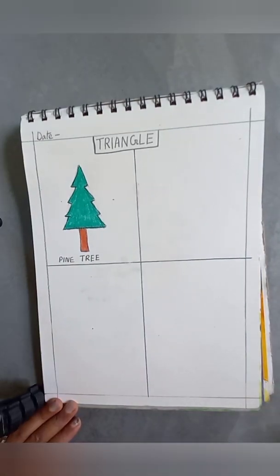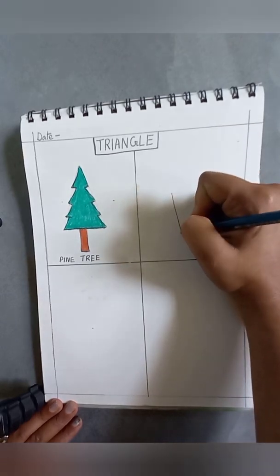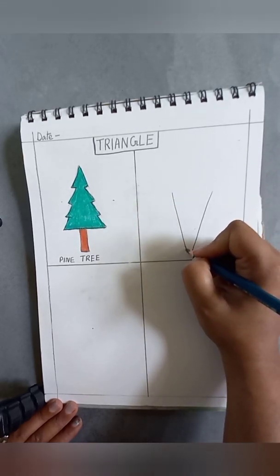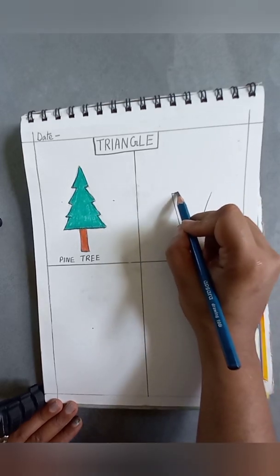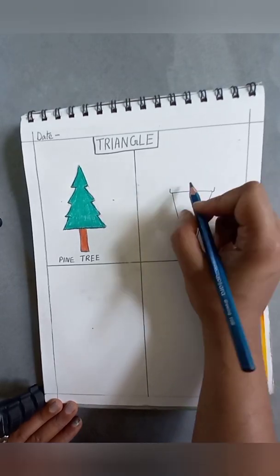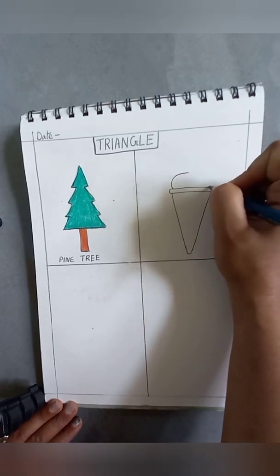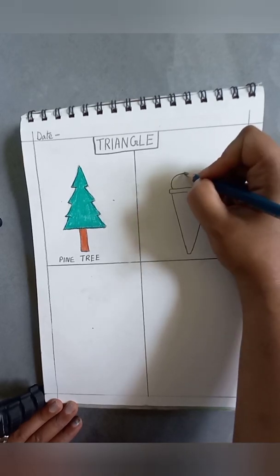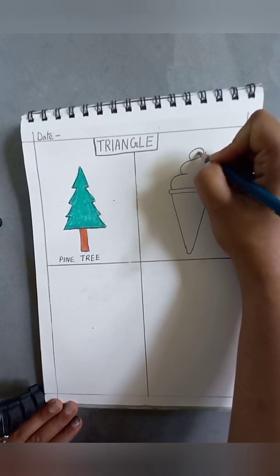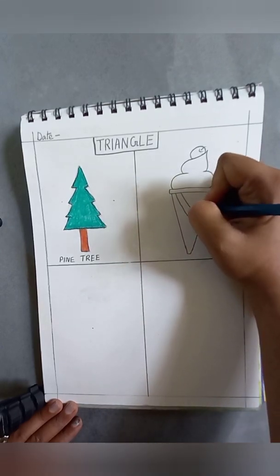The next one is a cone ice cream. For the ice cream we will make a triangle shape like this. Now we will extend it a little bit from here, then make the top part of the ice cream. There is a cherry on the ice cream. Now we will add some design on the cone part.